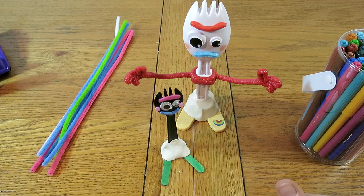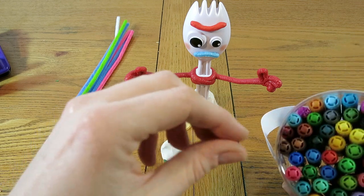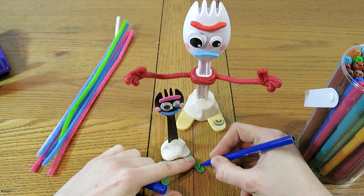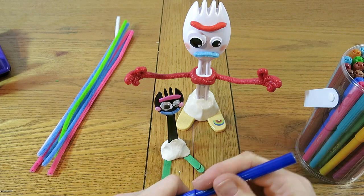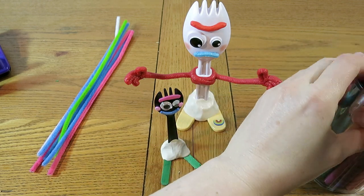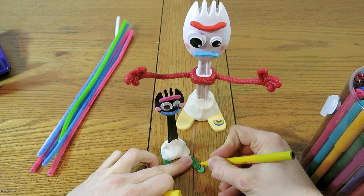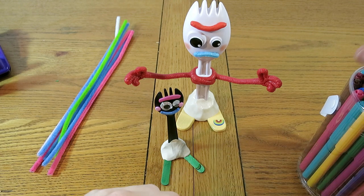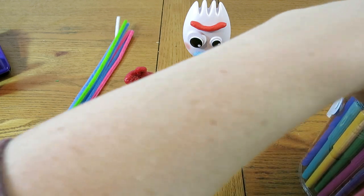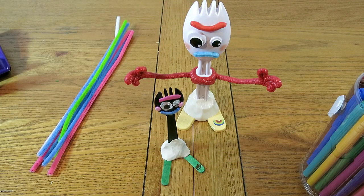Forky has a rainbow sticker on his body, so we can draw one on using pens. I'll do blue and green — yellow doesn't really show up but we can try — then add some pink and red. There we go, the pens are done!